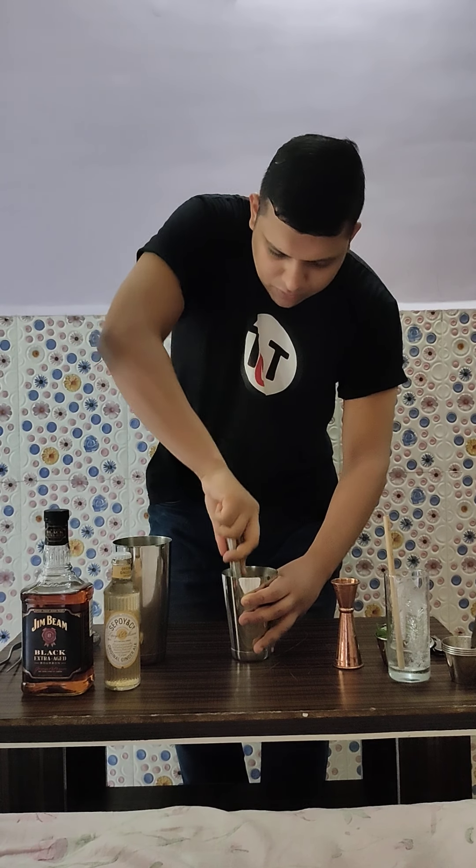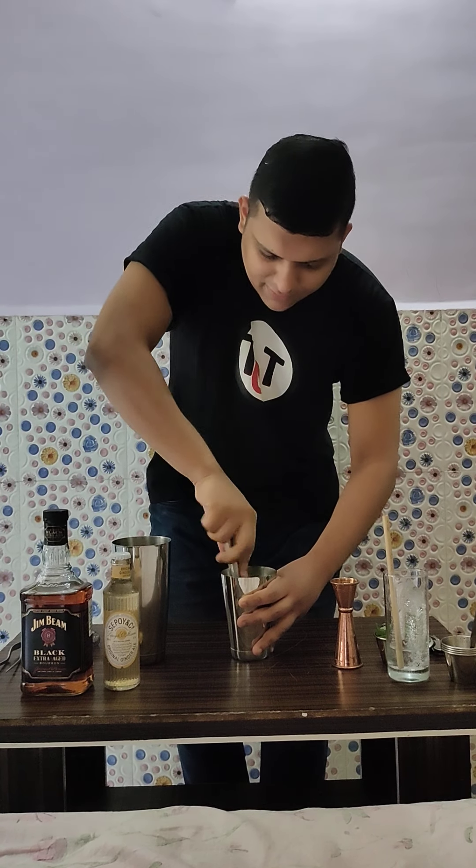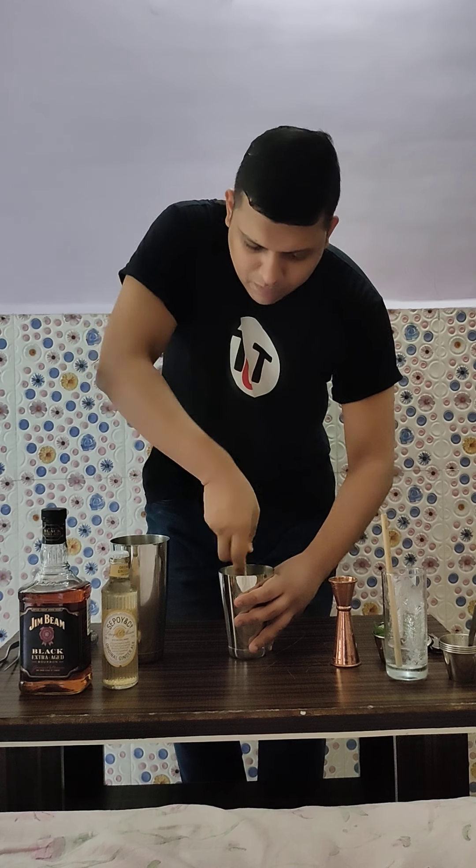Hello everyone, welcome to Cocktails with Indian Bartender. My name is Santosh Kukreti. Today I will be making a very refreshing and delicious drink called Highball Smash.